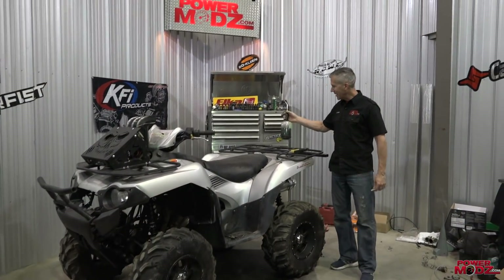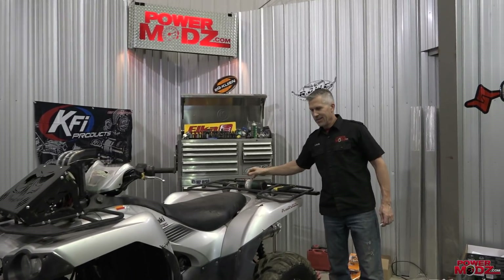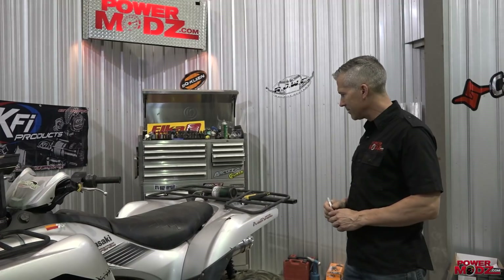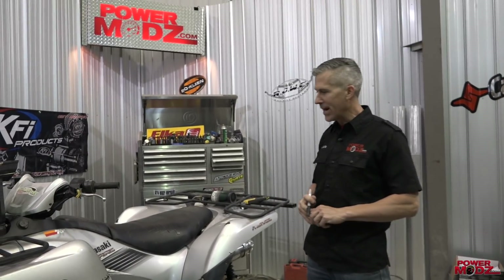Hey everybody, thanks for joining me here at PowerMods. We're making changes to the Brute. Sometimes it's not always about buying stuff and tacking it on — sometimes it's about doing and creating yourself.